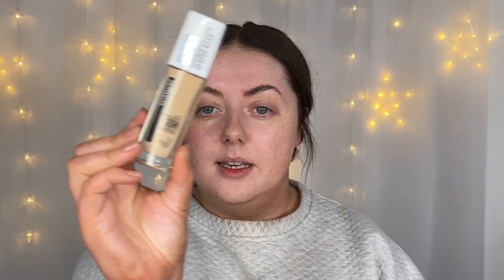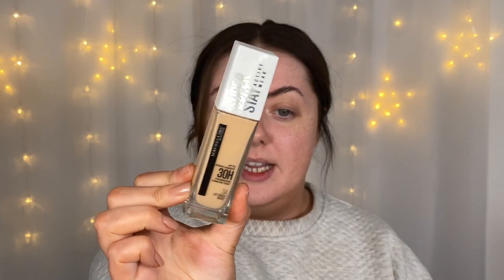One thing I do like about this primer — even though it's a pore-filling primer, it doesn't feel very silicone-y. I absolutely hate the feeling of silicone primers. So I'm going to start with my foundation today — the Maybelline Superstay 30 Hour Wear foundation in the shade Soft Bronze. I have got two foundation brushes from Molly O'Brien to use today, so I'm going to be using both of them.